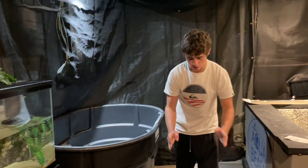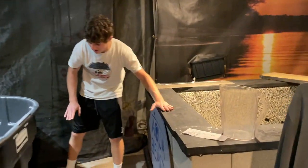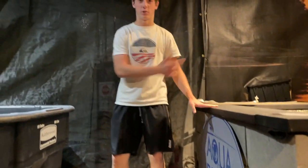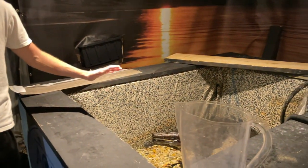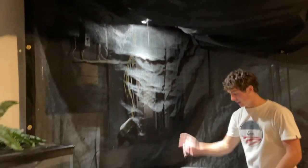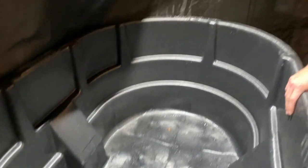I wanted it to be a little taller, so we put cinder blocks down — five cinder blocks, two on each corner and one in the middle, so it's pretty stable. It's now basically the same level as the other pond, which is great. And I put an LED light in here that lights up the whole thing perfectly.